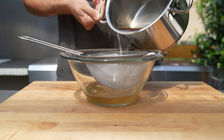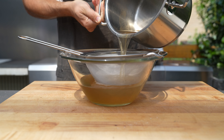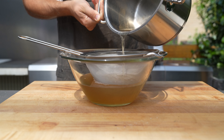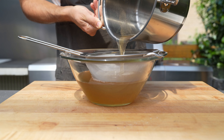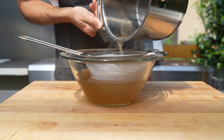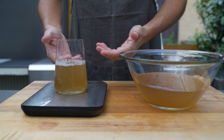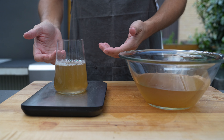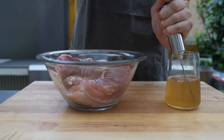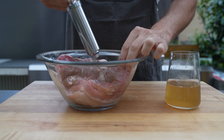Once it's cooled down, you can put it through a sieve — you can also have a kitchen cloth on it. In this case all the spices settle to the bottom, so if you're careful you should be fine without the cloth. Next step is to weigh the brine, because that way we get the perfect salt amount. I'm using 20%, and you can go up to 25% of the meat weight — otherwise it will get too salty.